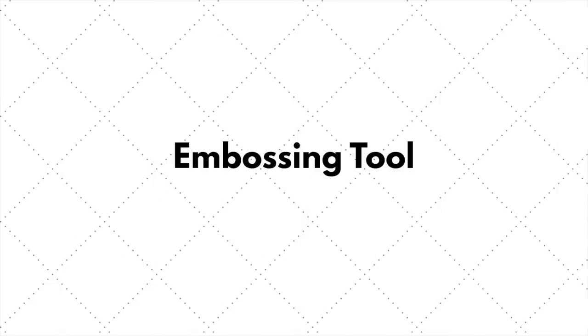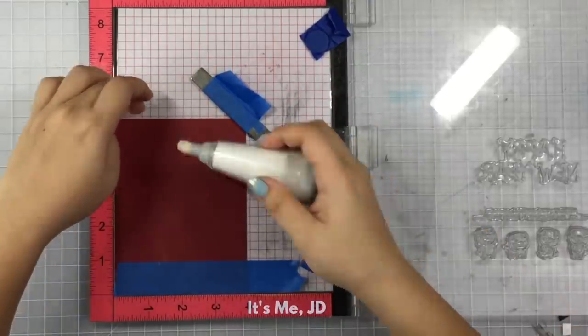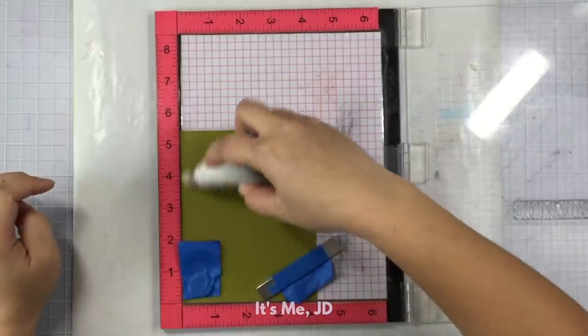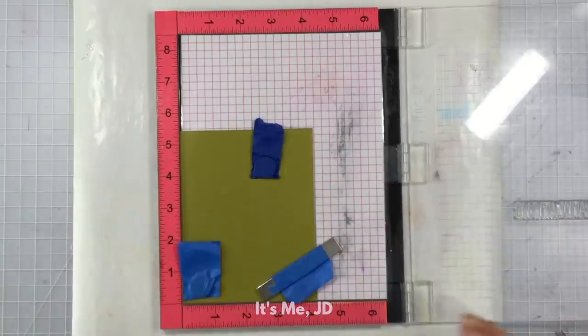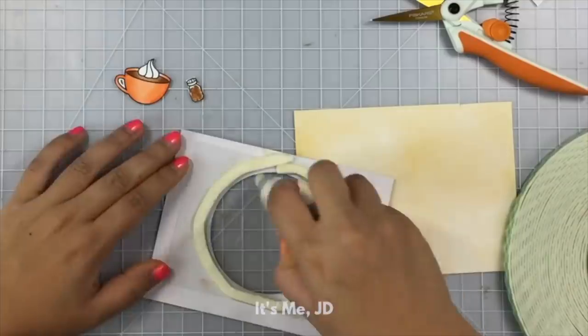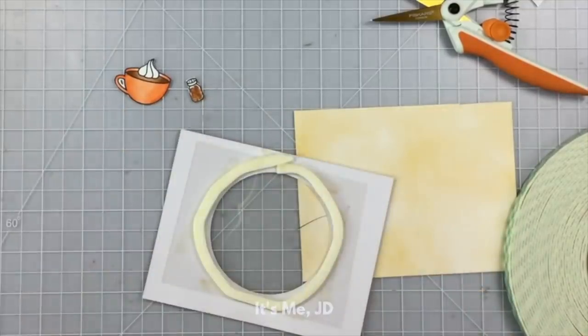Heat embossing was one of the coolest techniques that really got me into paper crafts. After many, many mistakes, I finally got a powder tool. I always try to remember to use this tool before doing any heat embossing. I also use it on shaker cards and slider cards to remove any kind of stickiness that will prevent the card from working right.